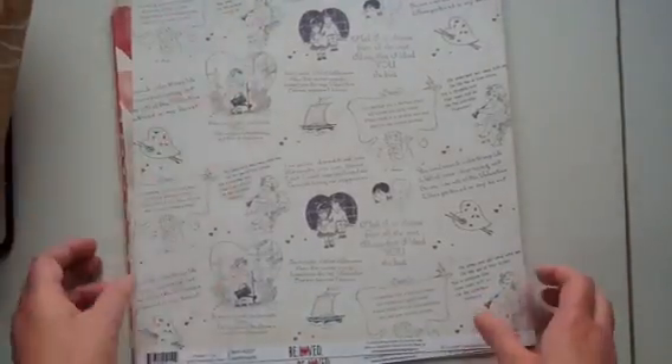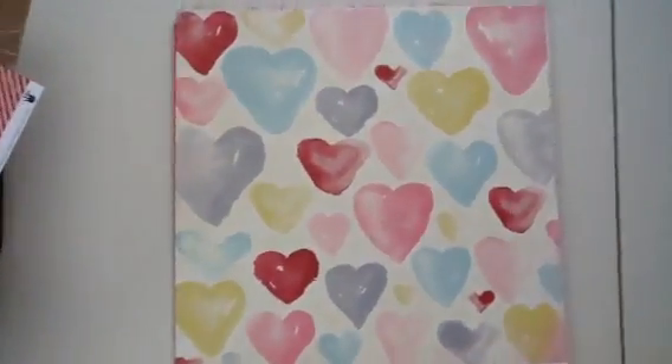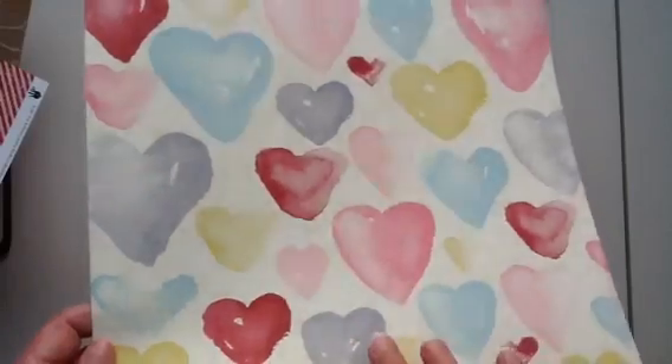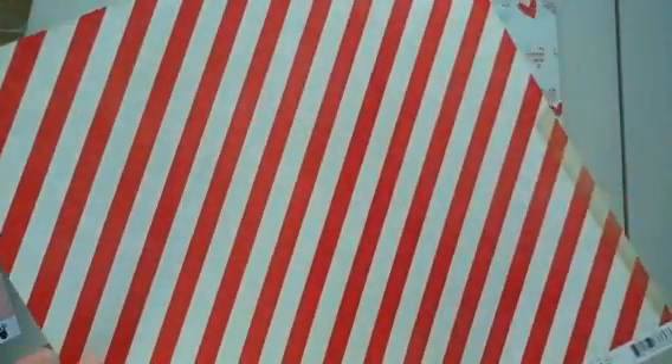And here is the paper — I'll just go through each piece. This is from Beloved from Fancy Pants and it has really cute little sayings, with a little boy and a little girl. And then that's the back of it. This is also the same collection, Beloved from Fancy Pants. I love the watercolor look — some of my favorite looks. And this is by Crate Paper — it's very pretty with very subtle pinks and faint pastel-ish colors. And that's the back.